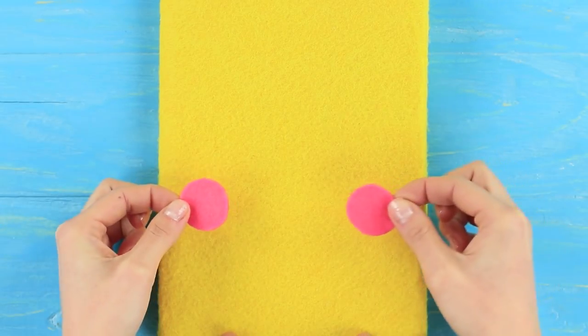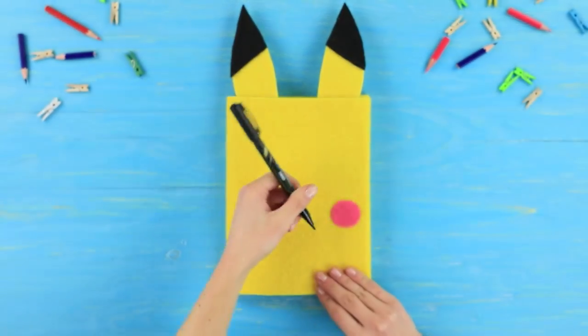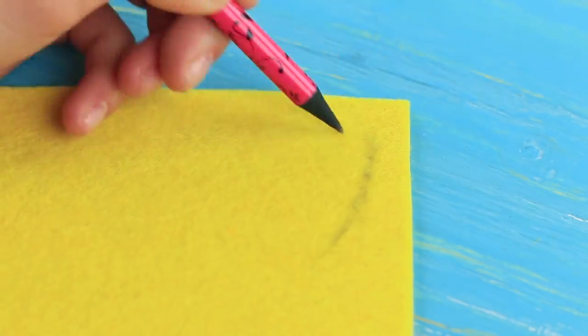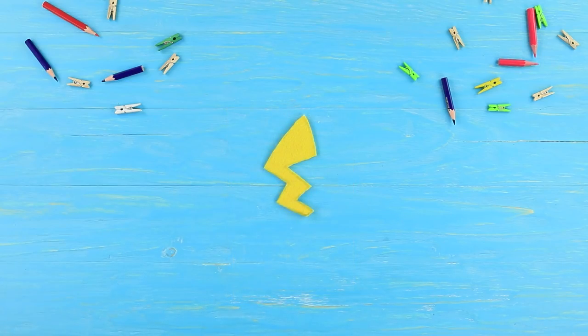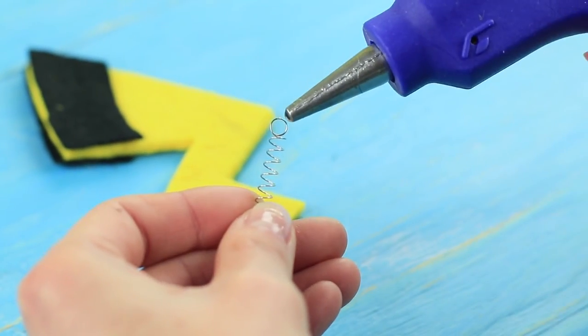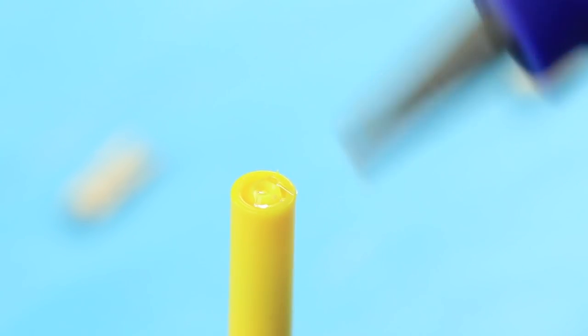Hot glue round pink felt cheeks. Draw a Pikachu muzzle with a permanent marker. Cut a lightning bolt out of yellow felt. Add a piece of black felt to its end. Hot glue the lightning bolt to a spring and attach the spring to the cap of a yellow pen.